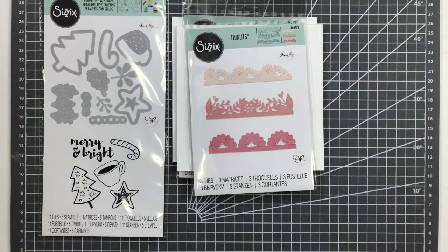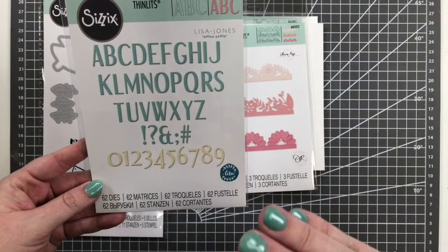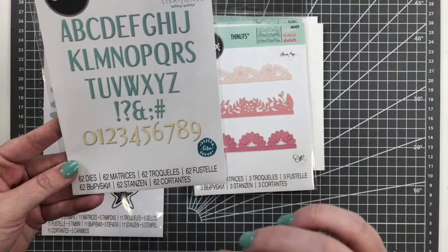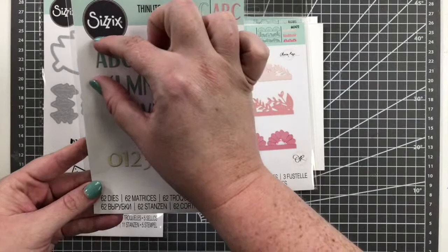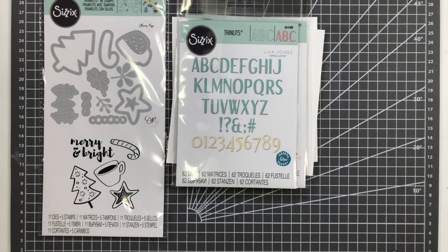The next one I love is called Stylized Alphabet by Lisa Jones — a great-sized, clean, and modern alphabet about an inch tall. Each letter comes individually so you can customize them. It works great with our sticky grid sheets if you wanted to create your own customized sentiment. You can create whatever you want out of it.